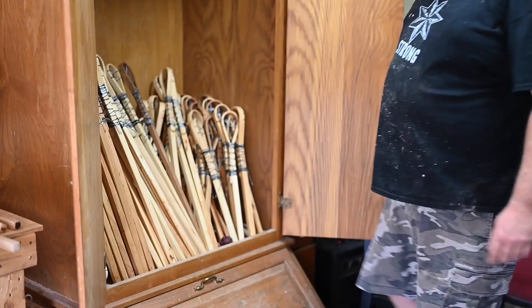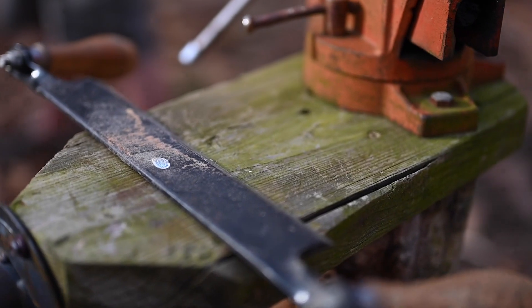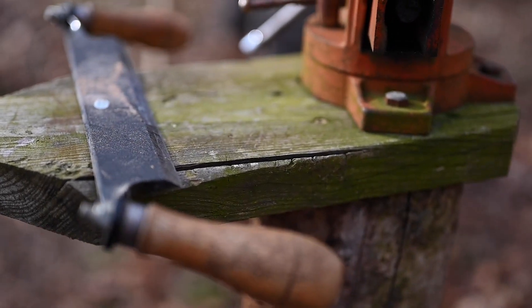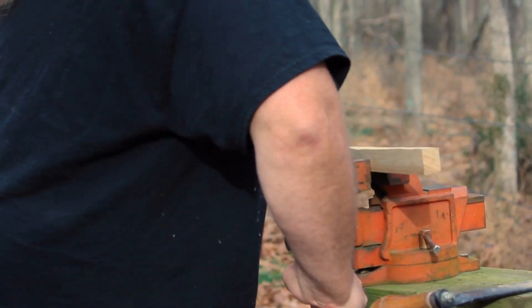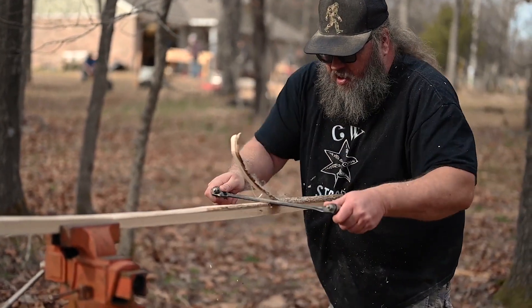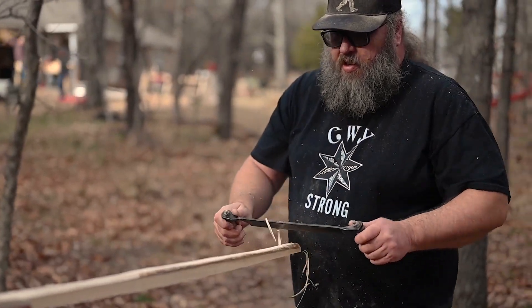I started making sticks in 2011, and it was a traditional way of making stickball sticks, as we know of now. It took me a while because the art of stickball making is an art, and there's so much to it that it's hard to learn. In the traditional way, you get a vise, you get a draw knife, you carve it out. That's the way I was taught — the old way, I guess you'd call it — with a draw knife.